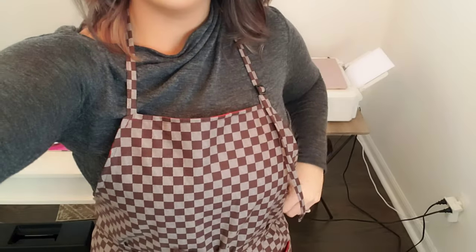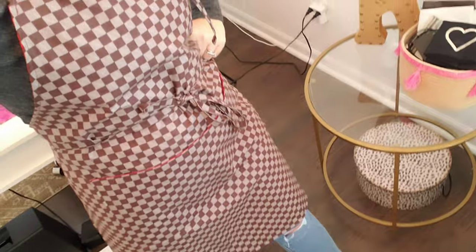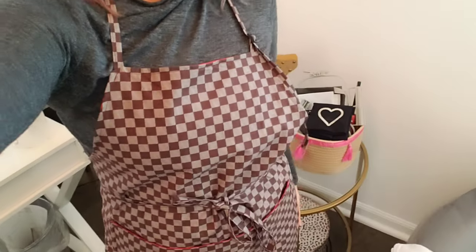Hello everyone. I am doing this video today to show you this cooking apron that I made. I am so proud of the design and I just wanted to tell you a little bit about it.